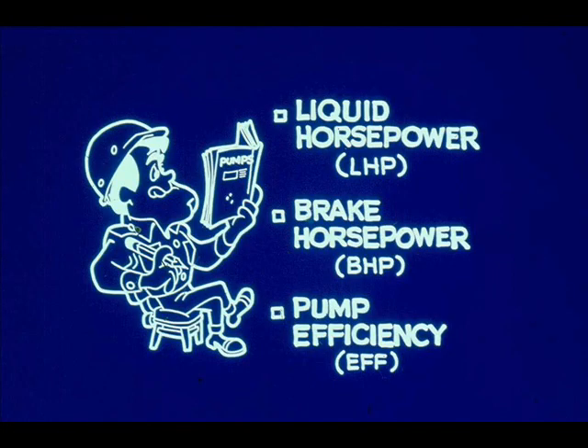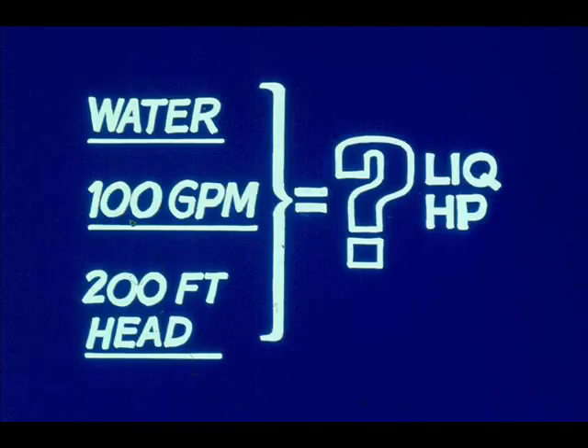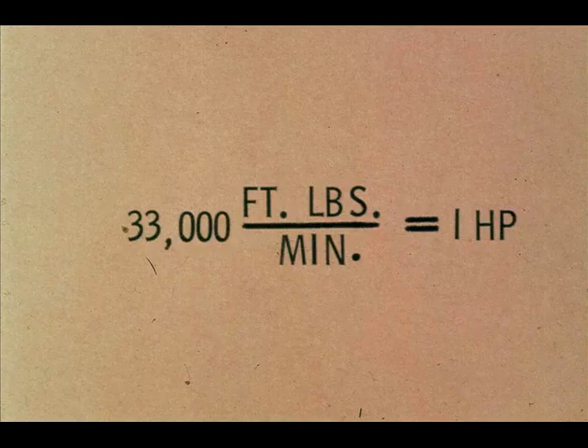To demonstrate your knowledge of pump operations, you will be required to calculate such things as liquid horsepower, brake horsepower, and pump efficiency. If you are given the conditions under which a pump is operating, you can calculate the liquid horsepower put out by the pump. For example, a centrifugal pump is pumping water at a rate of 100 gallons per minute with a total head of 200 feet — what is the liquid horsepower? A logical approach is to calculate the pump's power output in foot-pounds per minute, since we know how to convert foot-pounds per minute to horsepower.